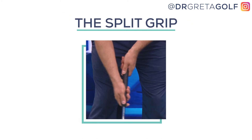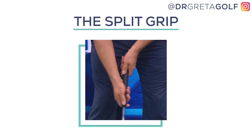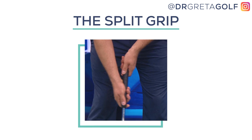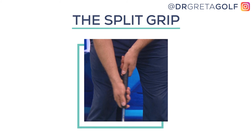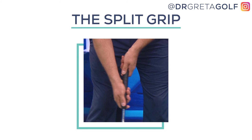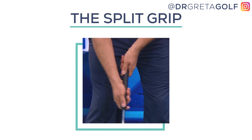Let's talk about the split grip. If you're reasonably comfortable with using your traditional golf grip on the putter but are looking for a bit of a change to boost up your flat stick action, then the split is a perfect option for you to consider. The split is simply your traditional golf grip with your hands disconnected. You choose the amount of space between your hands that's most comfortable for you.